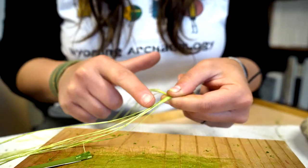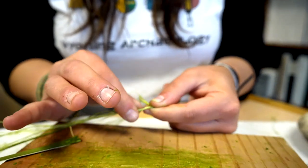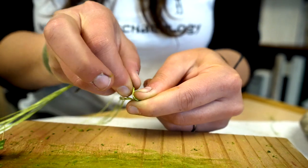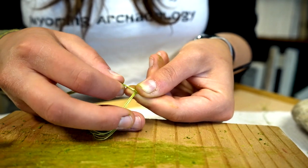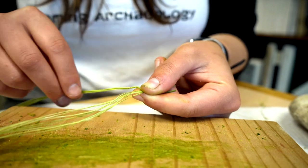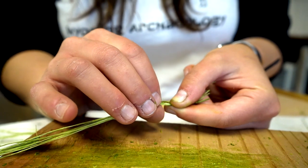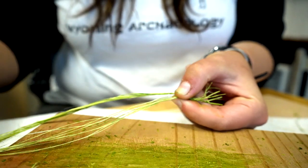Then I take the top strand — from my perspective — and twist it away from me, just a small section about a centimeter. I then bring that twisted top section over the top of the bottom one and switch their places, so the twisted one is now down and the untwisted one is up. Pinch with thumb and forefinger to hold them together. Always take the top one, twist away from me, then switch — pull it down in front of the bottom fiber and leave them flipped.